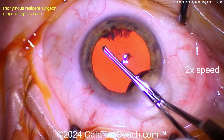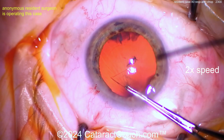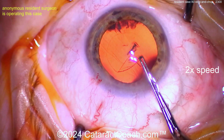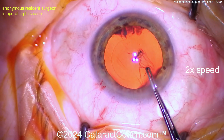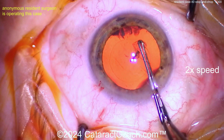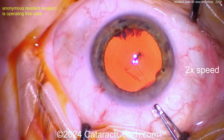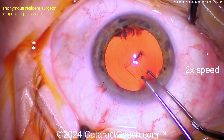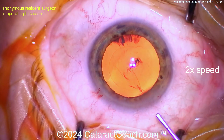Now going with the specialized forceps, grabbing that — rhexis done: one grab, two grabs. Be careful — those rhexis danger zones. If you're a young resident watching this, go to cataractcoach.com and search for 'danger zones' — there's a whole video about rhexis danger zones you should definitely know.